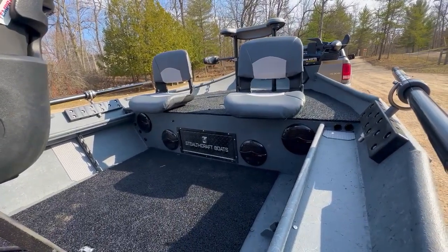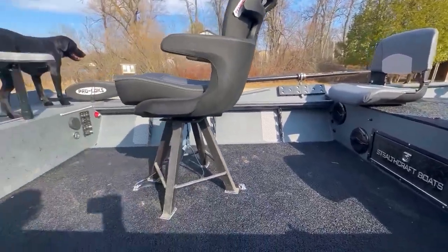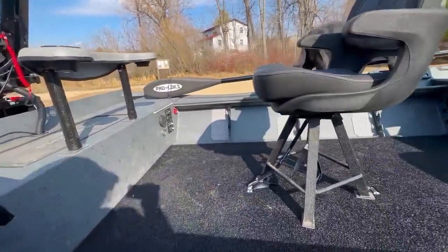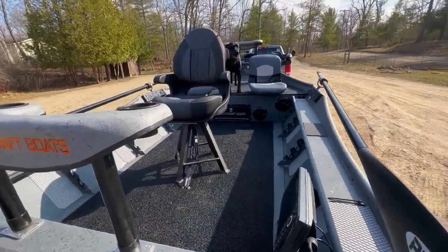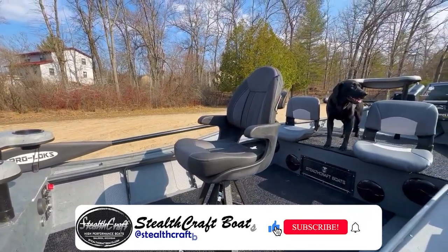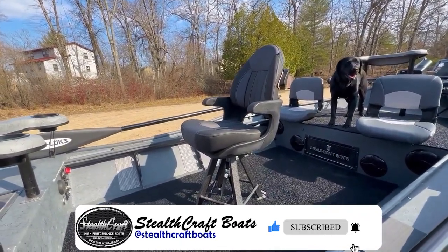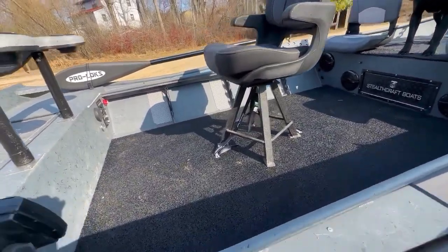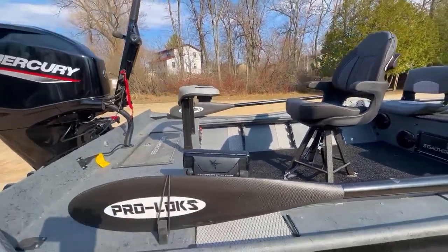Down to the entertainment system, we have four Boss Audio marine speakers in this thing — it absolutely bumps. Coming down into the station, we have our spaghetti mat, two full-length tackle trays, and this customer wanted to add a little comfort to the sled. He has our captain's chair. On our spider mount there are two different bases and tie-downs for him to strap that thing down to keep it steady.